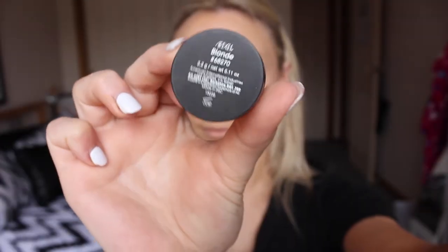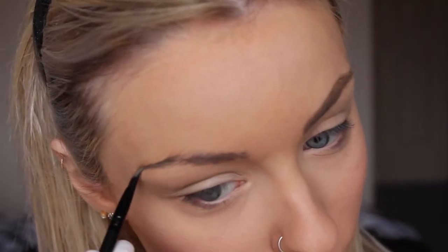For brows today I'm using the Ardell brow pomade in the shade Blonde and filling in my brows.